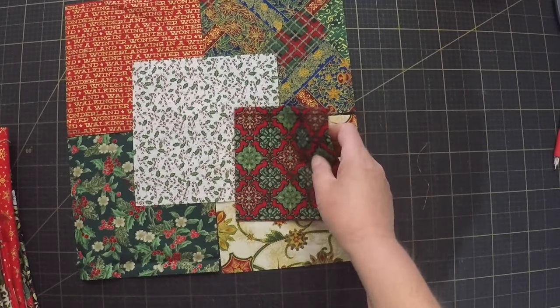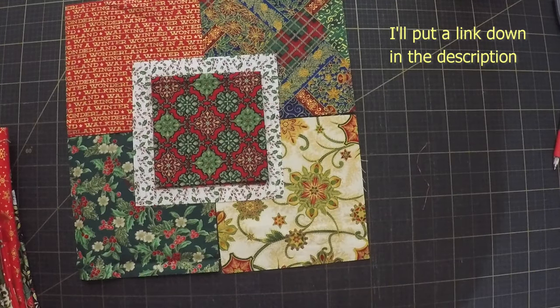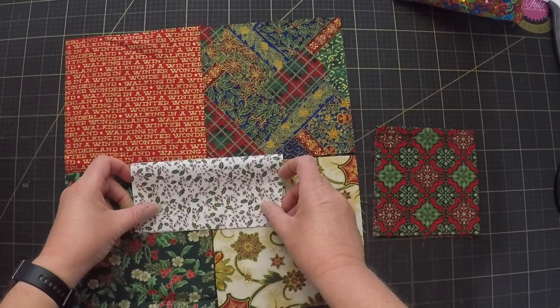That gives me an idea. I remember seeing a video from Jean Truelove for a cathedral window starter block — I think she called it the 10-minute 3-seam block. I could see that working. Okay, so I've rewatched her video and I think the technique makes sense to me.